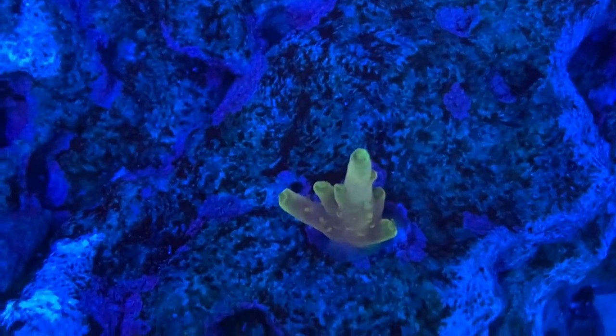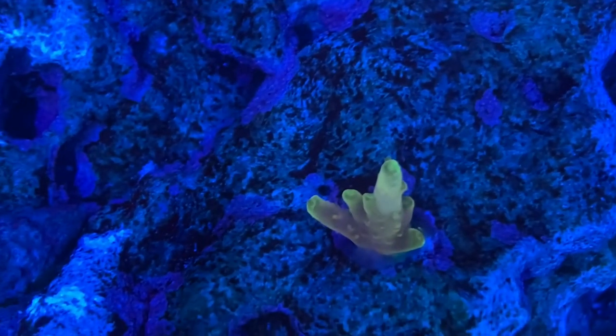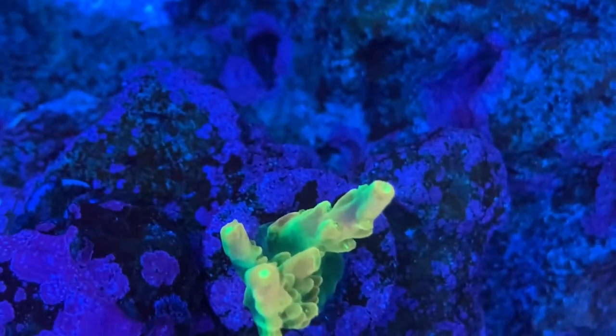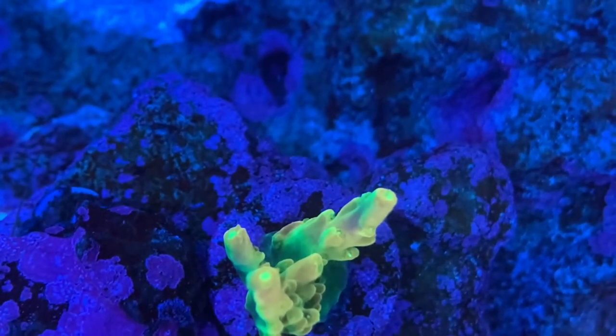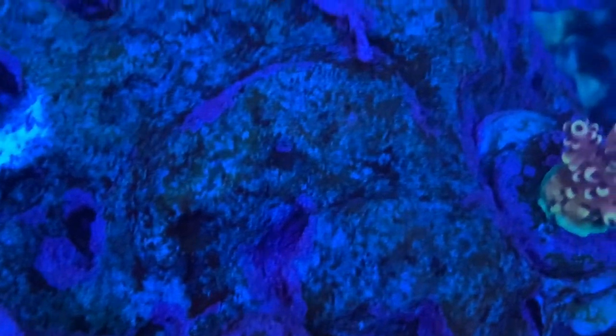Here is a frag of Narnia, one of my all-time favorite Acropora. I had a piece of this in my Red Sea tank that grew to a really large colony, and I lost it — so I'm super thrilled to have it back. And here is a golden nugget. The color is developing nicely.